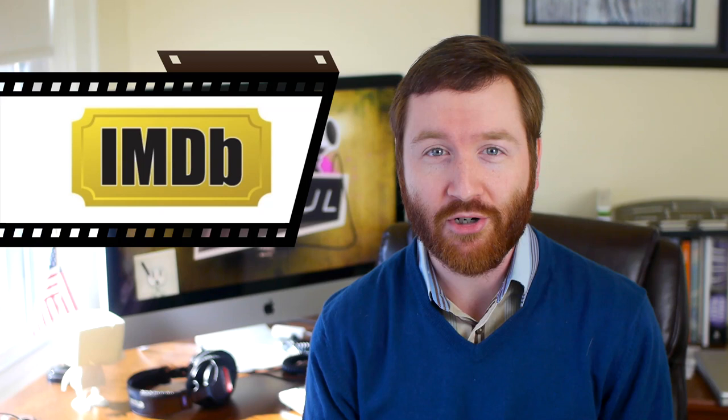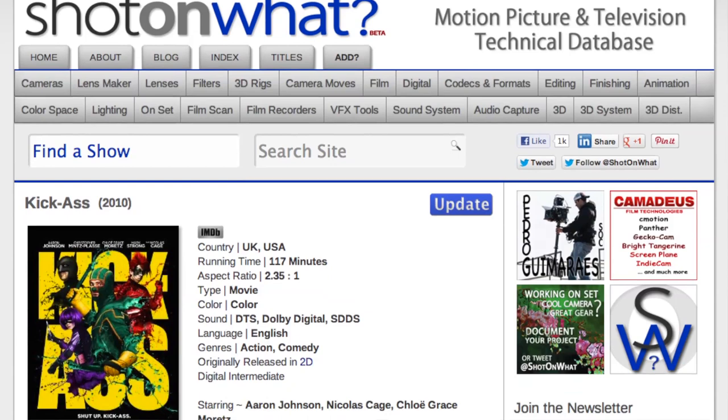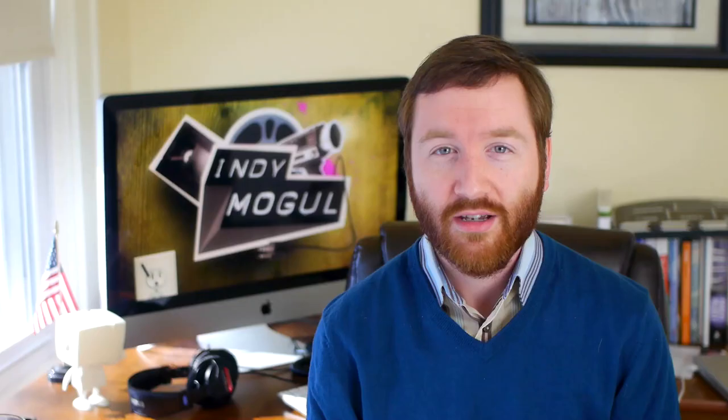If you're like me, you often look up film information at IMDB, the Internet Movie Database. Over the last few months, a similar project called Shot on What has been collecting technical information about films, like what camera, lenses, and editing software they use.